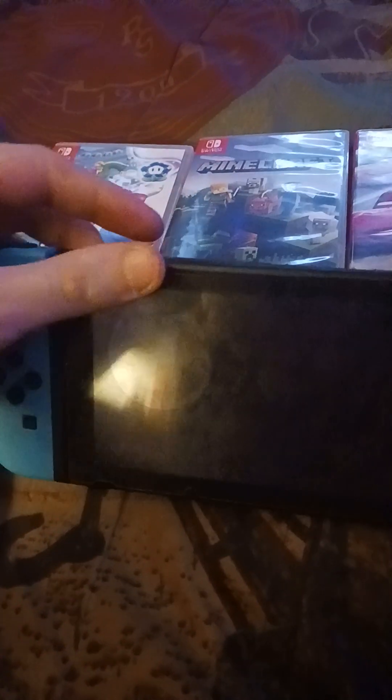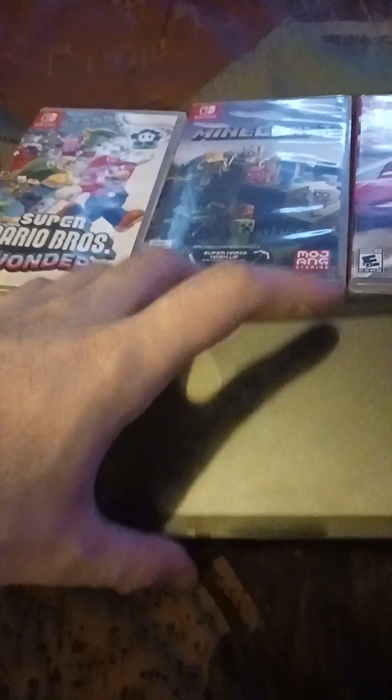So first we're going to take a look at the Nintendo Switch itself. I'm just really happy that I got this for Christmas. I've been wanting this forever and I can't believe I finally have it. Isn't that amazing?